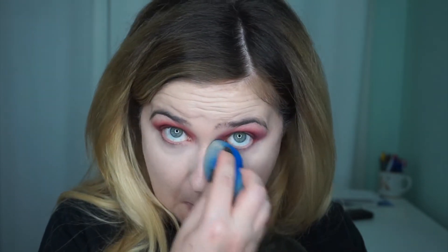So, zooming in — this is what it looks like. It's okay, but it's nothing life-changing. I'm going to set that with my RCMA No Color Powder and a Beauty Sponge, which is how I set every single concealer I own. Do you hear my cats being terrors? Everything looks good once you set it with a powder. I'm going to do my eyebrows, eyelashes, and finish my face. Maybe once I set this, it'll look better.